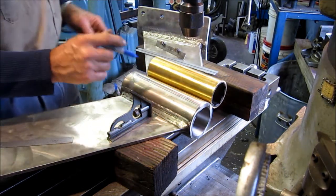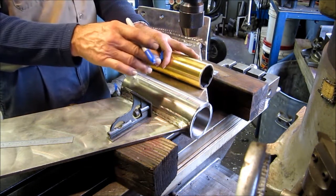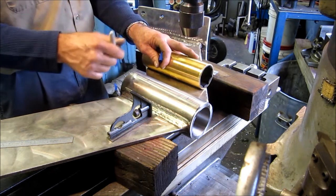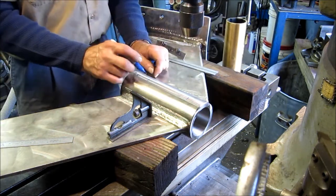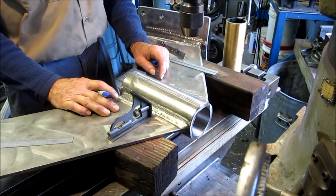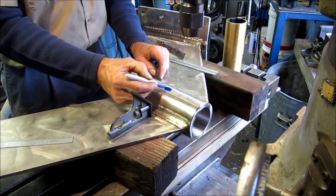Now we're going to drill these by eyeball. The mill will be our drill, but we're going to go ahead and mark them, center punch them as if we were freehand drilling — we're just not going to use the pistol drill. We want them to visually look like they're down the center of the tube, and this is my little trick that I like to get me right there on the center mark.